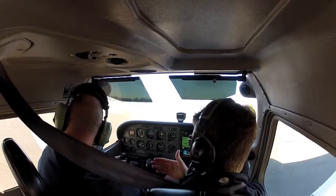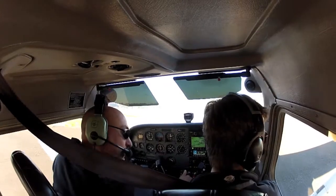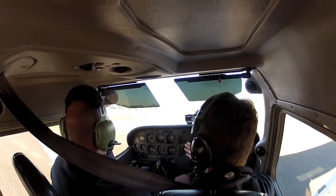Then here we look left, stay clear left if nobody's coming. Clear left. And clear right. Clear right. So we're clear to turn to the left.